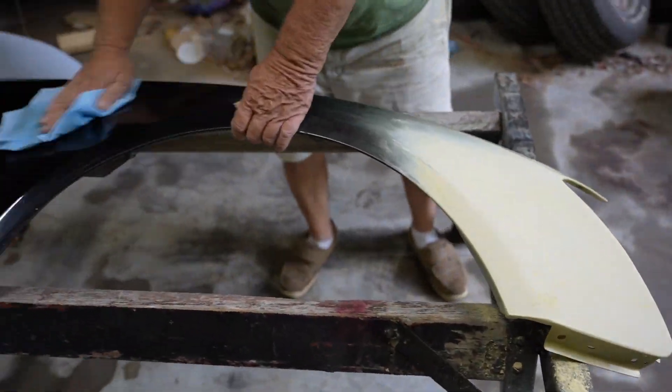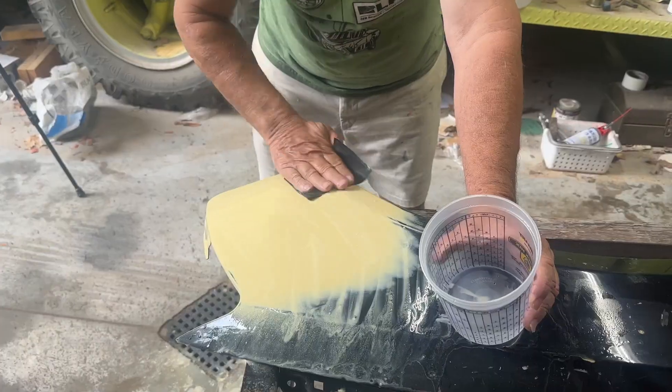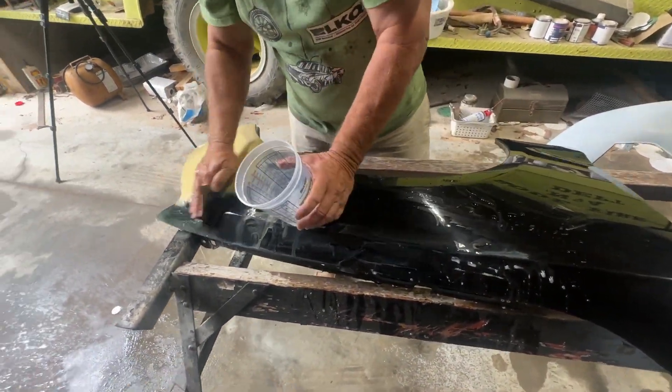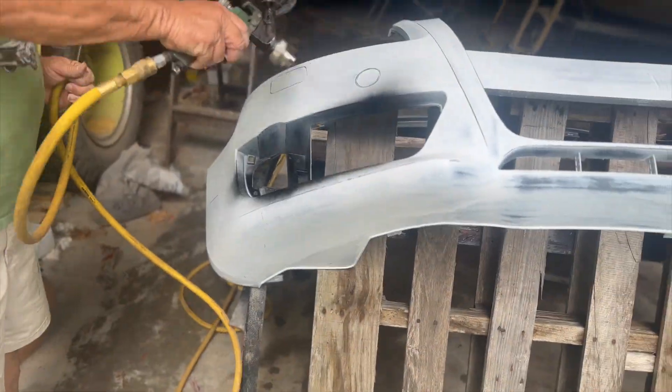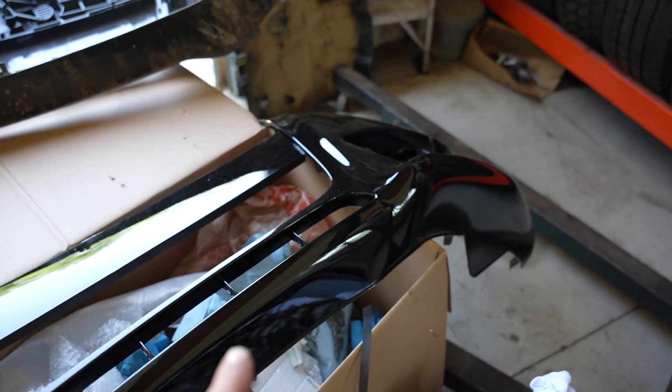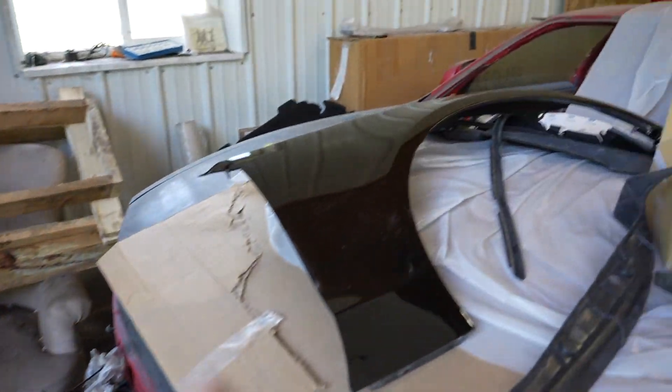I took the fender and bumper to my uncle because he has many years of painting experience so I can learn how to paint this thing properly. We want it looking absolutely perfect. We moved on to painting the bumper and spraying some clear coat down. The bumper is looking really good and we got the fender painted.